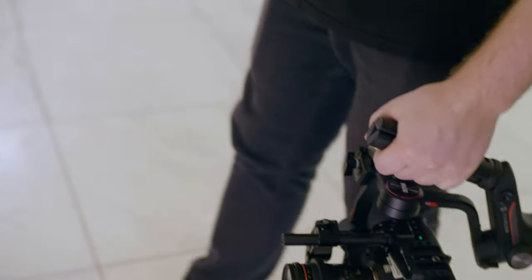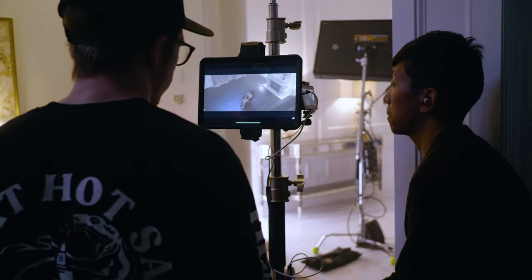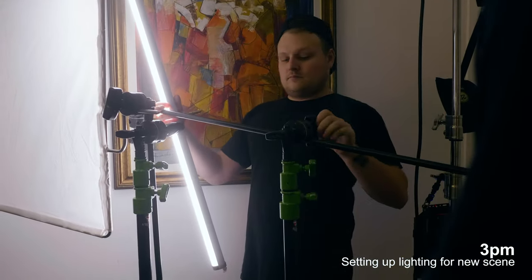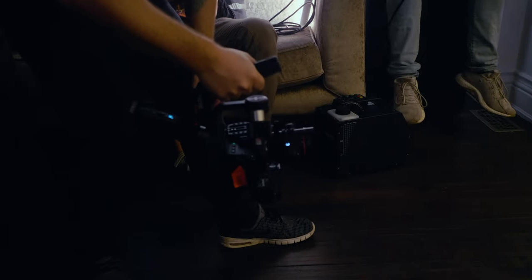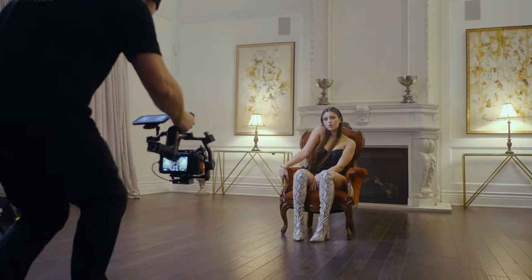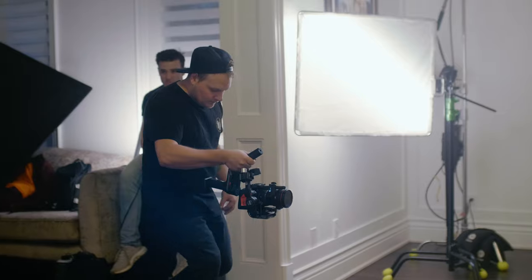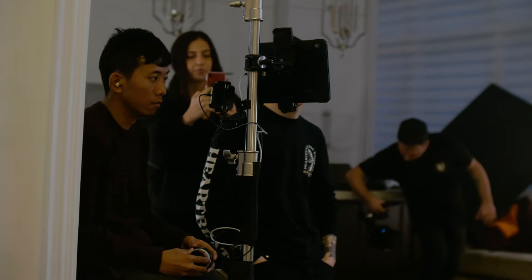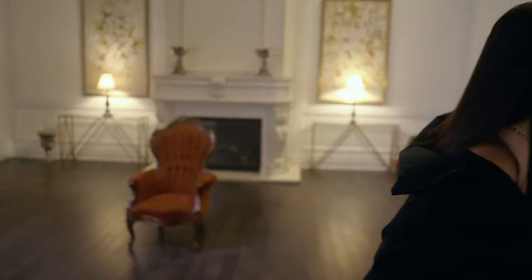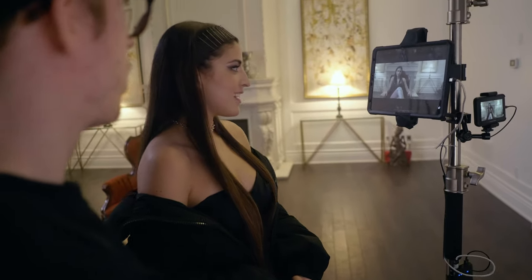We're going to go under-slung for this for her boot shot. Let's go. Camera, rolling, and playback. Camera, playback, camera, playback. Oh, it's so good! The lighting is actually unreal. The lighting is dope.